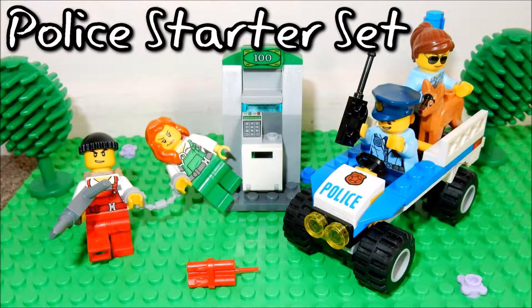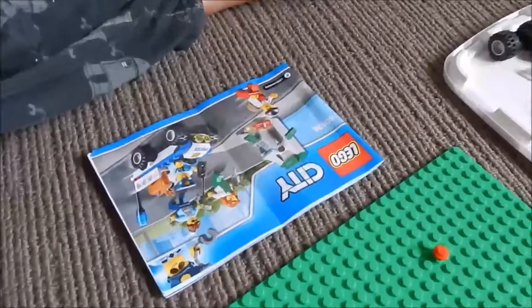Hello and welcome to Silly Boy Toys. Today we're going to take a look at the LEGO City Police Starter Set. And today we've got a special guest — my son. He'll be building the set for us.